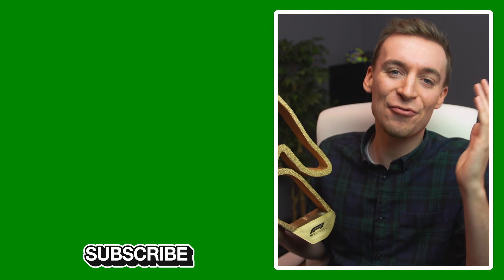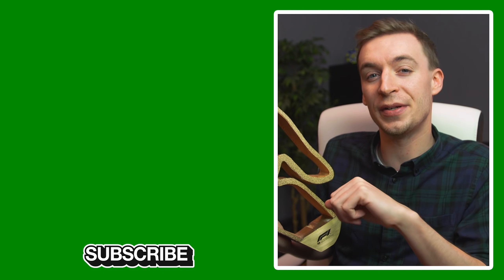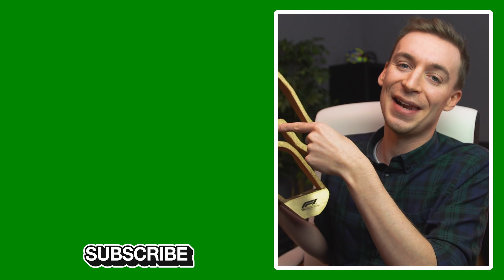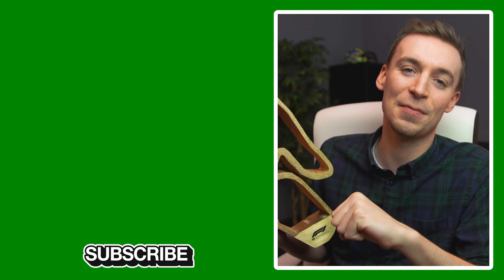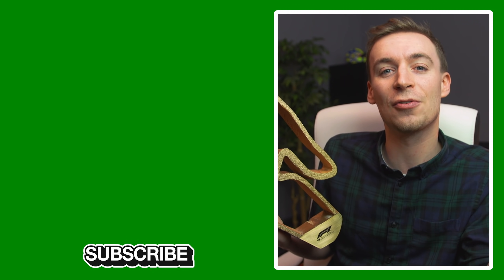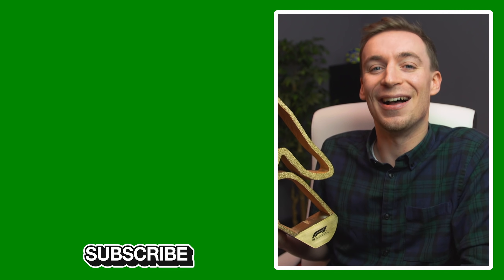That's it for this video — I really hoped you enjoyed watching it. If you did, make sure to click the like button down below. If you want to see more F1 DIY videos, click over there on the left. And as a reminder, we are so close to my 50,000 subscriber goal for the end of the year, so if you're not already subscribed, make sure to click that button. Thanks very much for watching and I'll see you next time.